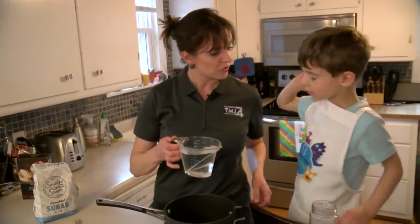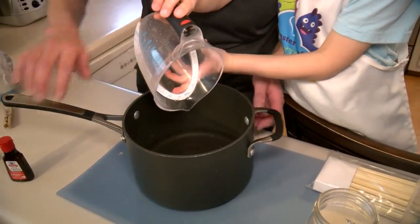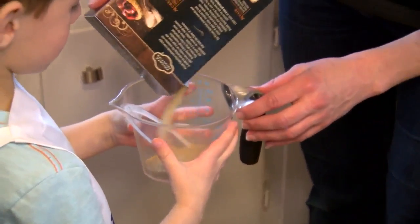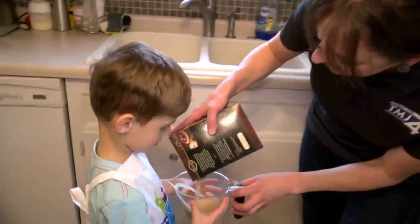The first thing you do is pour two cups of water into your pot. Now we have to get this boiling - I'm going to go put this on the stove. Now we're going to add four cups of sugar to create a super-saturated solution. We're going to add this to the boiling water. Jax, do you remember what super-saturated is?